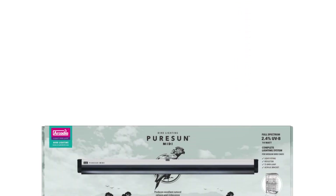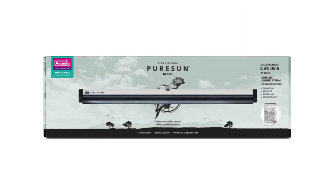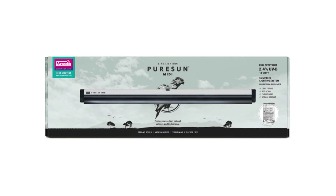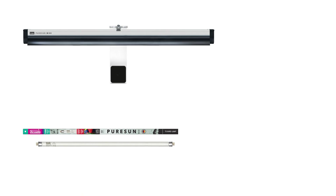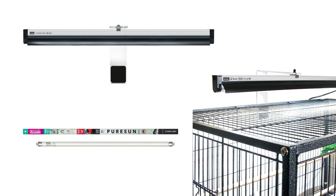Pure Sun MIDI bird lamp arrives as standard in the Pure Sun MIDI lighting kit. The kit includes everything that you need, including the Pure Sun MIDI T5 lamp, a Pro T5 flicker-free electronic bar, a reflector and a sleek, clear acrylic cage mounting kit.